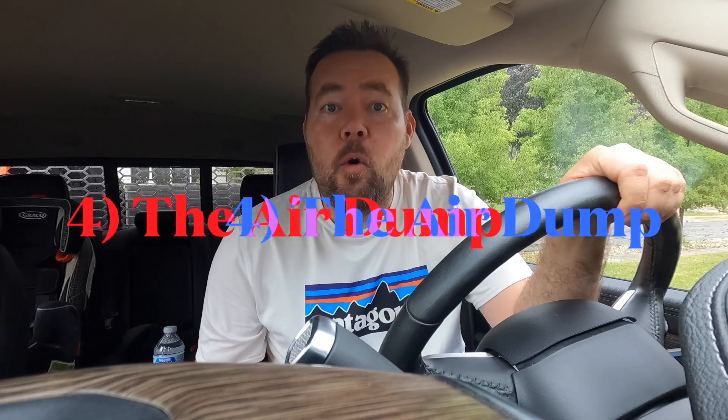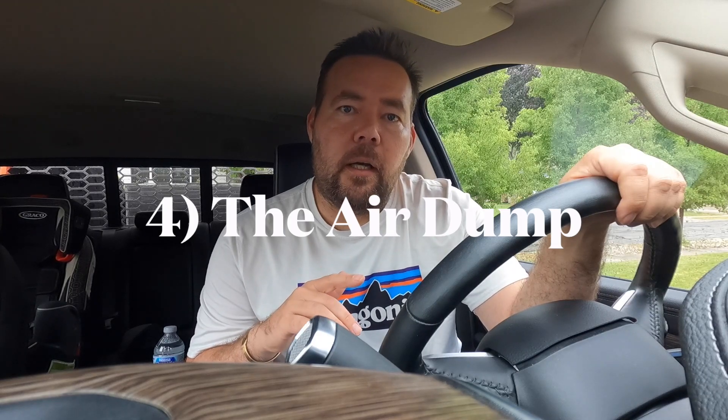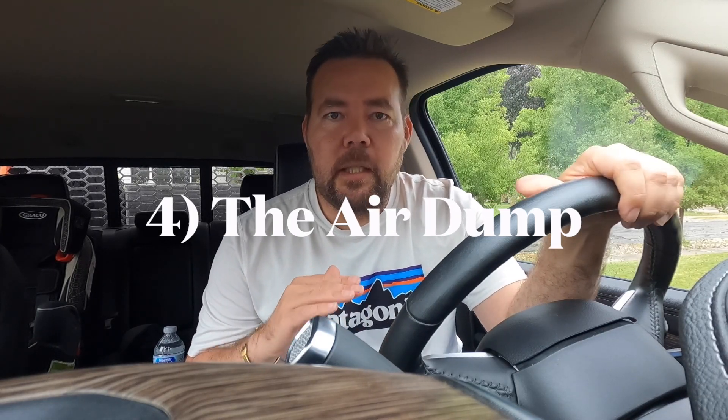Number four: the air dump. It comes with the air dryer as an additional add-on and it's awesome for me because I have a HOST Mammoth truck camper. I'm already sitting at about 51 inches off the ground to the top of the deck of my flatbed. When I do an air dump, it lowers that deck almost four full inches, which makes it tremendously easier to back up and load the truck camper.